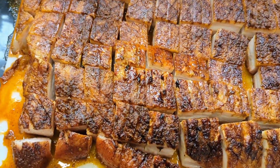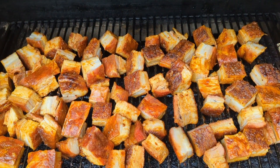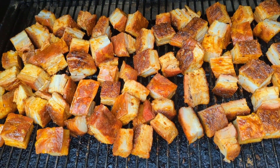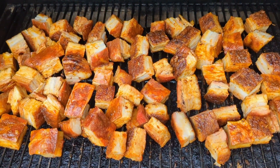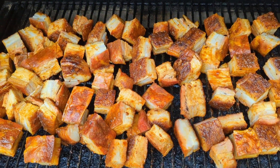This is all cut up into one and a half inch cubes. Take the cubes and haphazardly throw them on the smoker one more time, but crank the heat up to about 250 degrees and leave them there for probably another hour and a half to two hours.